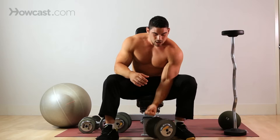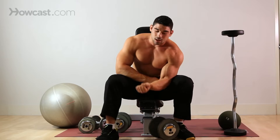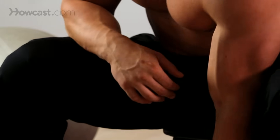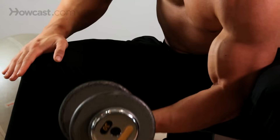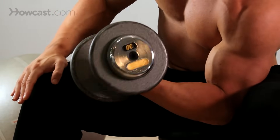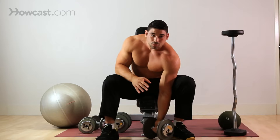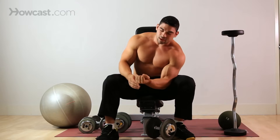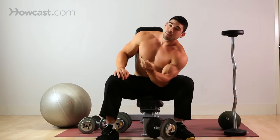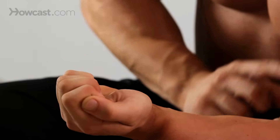With this exercise, you're going to keep your wrist up to the sky, palms to the sky, supinated the whole time. Now, as you come up, you see a lot of guys who don't know what to do with their wrist.